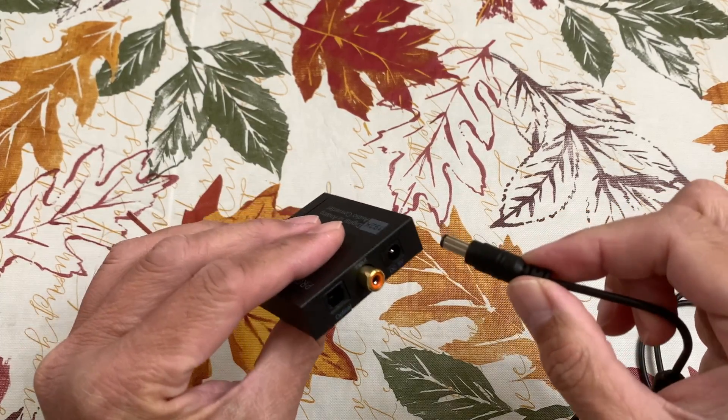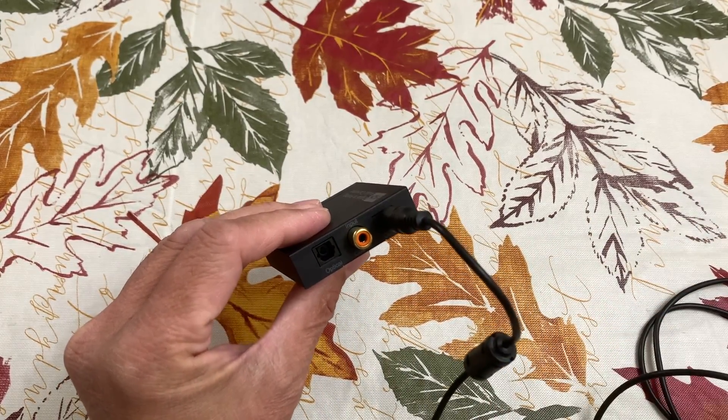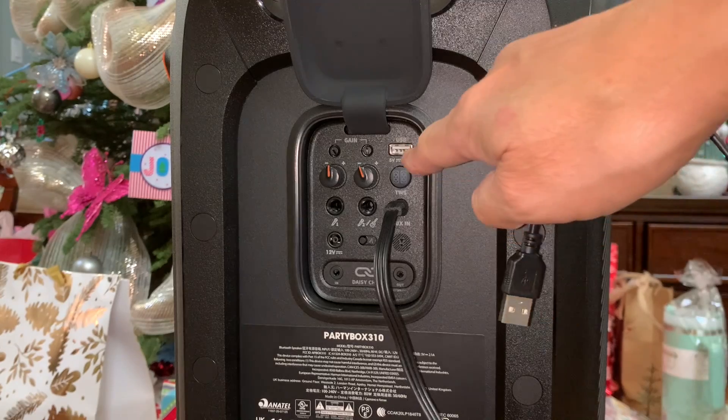The converter requires power. Connect the USB cable into the converter's DC 5V port and connect it to the USB port on the speaker.